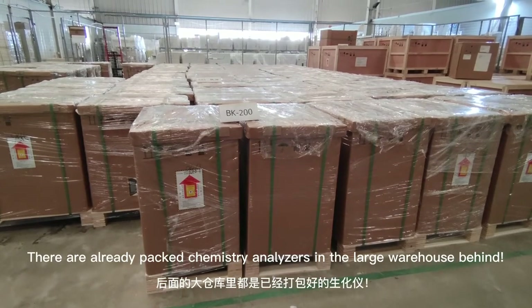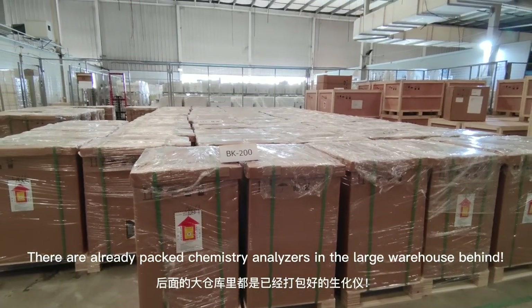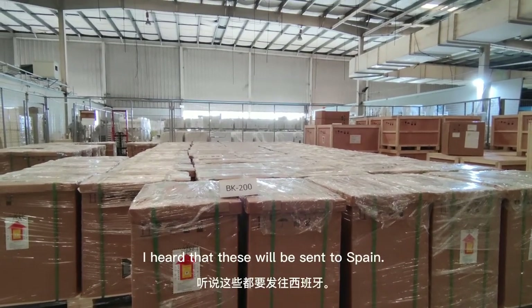There are already packed Chemistry Analyzers in the large warehouse behind. I heard that these will be sent to Spain.